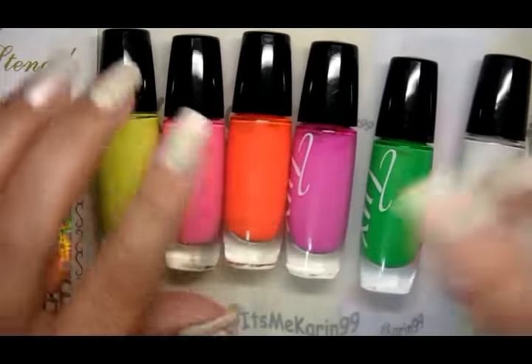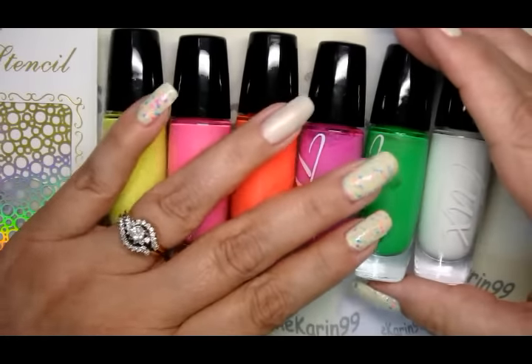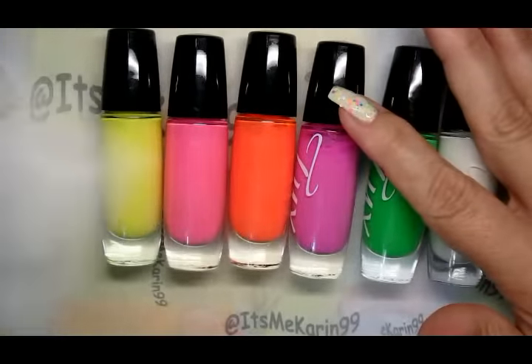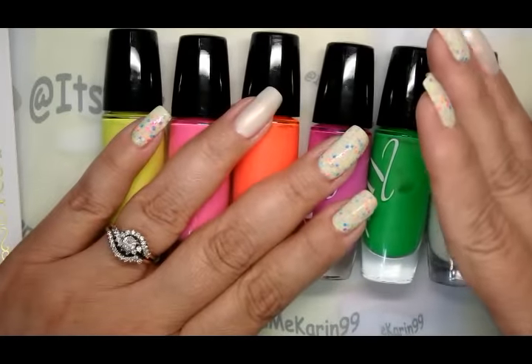This one is the White Pier which is a new release and I'm going to use that as well because there are white flecks in here. So that's what we're going to do. Let me get my little mat because I'm going to cut a section of the stencil off, put it on a mat, and then fill it in with a brush. I'll be right back.